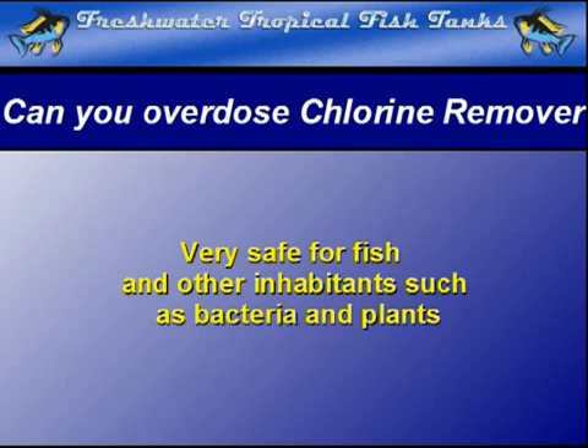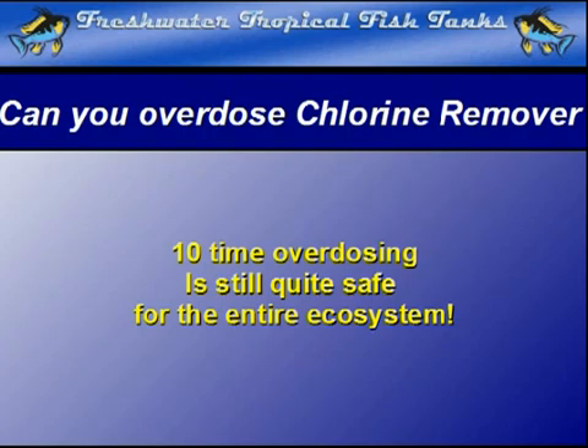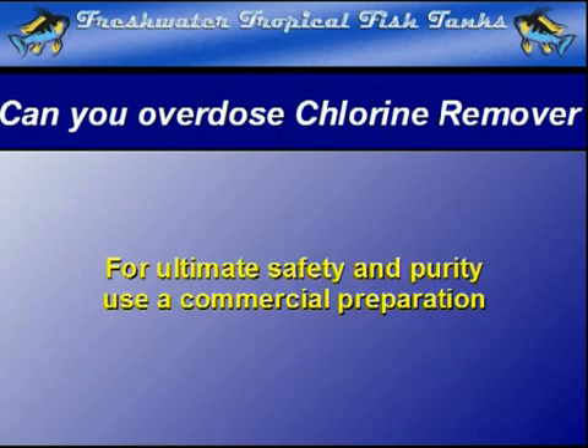In cases such as these, 10 or even more times the dosage will not cause any harm. Although sodium thiosulfate can be purchased in bulk, we do not recommend trying to add the pure chemical to the water. The dosage would be quite high in this concentrated form, but even in circumstances such as these, it is rare to experience any problems from overdosage when used for the removal of chlorine.